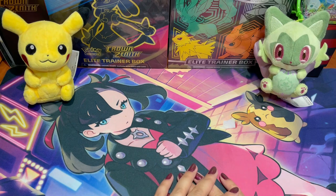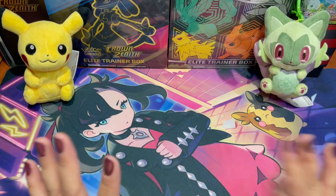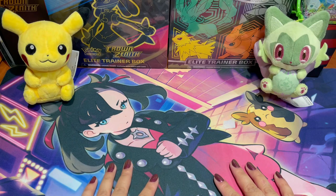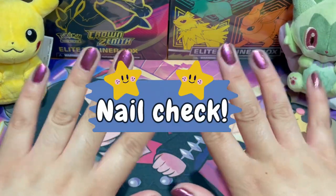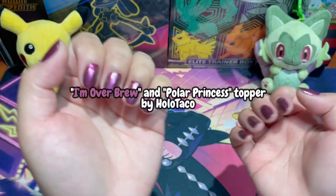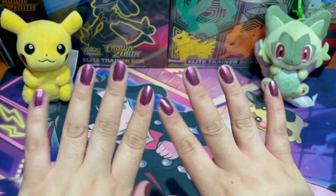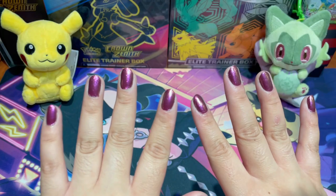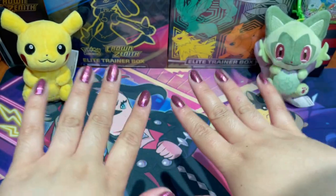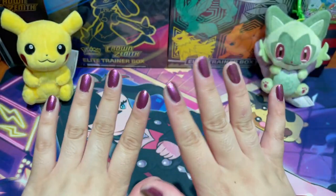With our Bro versus Sis video returning, that could only mean we'll be opening even more Pokémon products. But before I reveal which products we're opening today, we have to do our mandatory nail check. I'm wearing 'I'm Over Brew' by Holo Taco as the base coat — a magenta mahogany color — and on top making it shiny is a topper called Polar Princess, also by Holo Taco. It's not very summery but it looks pretty, changes color in different lightings. Let me know what you think!